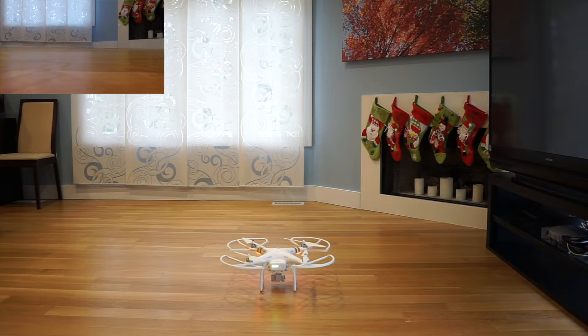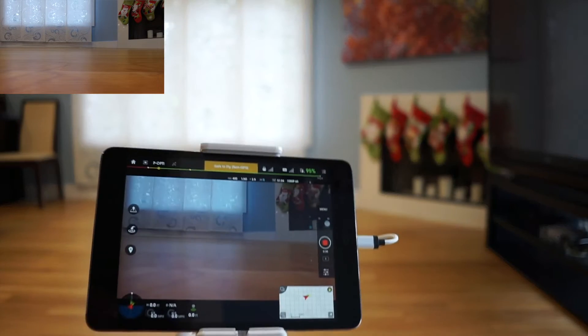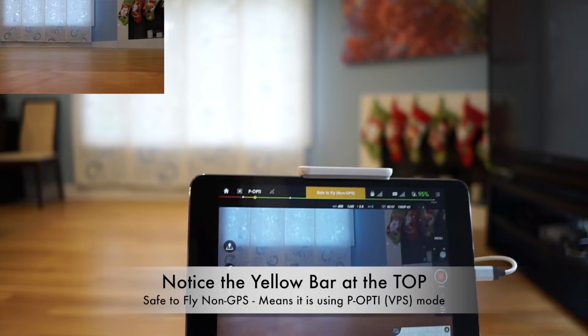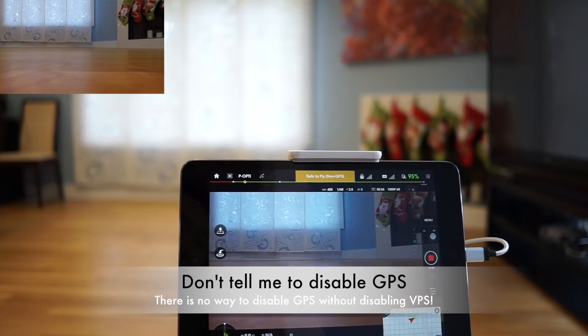Hey guys, so this is a follow-up video to show people that the DJI Phantom's vision positioning system sucks. This is safe to fly non-GPS and it's on optical positioning.